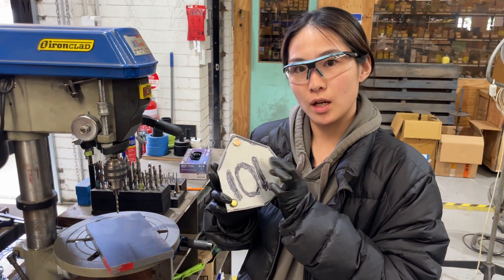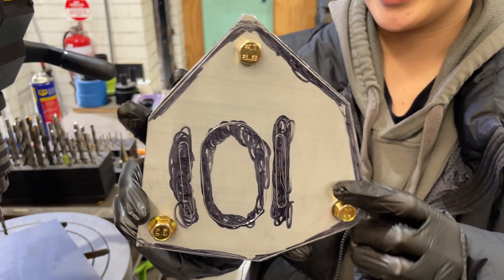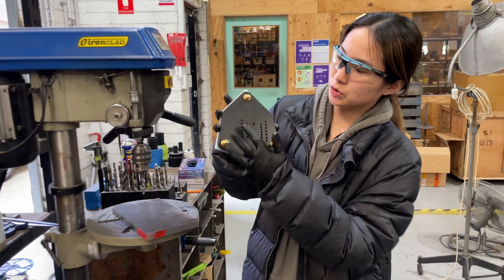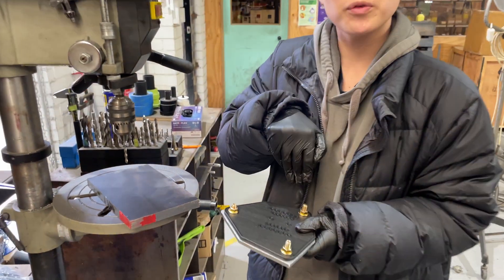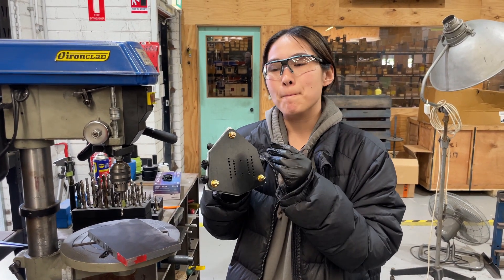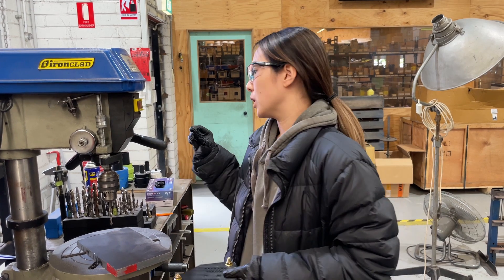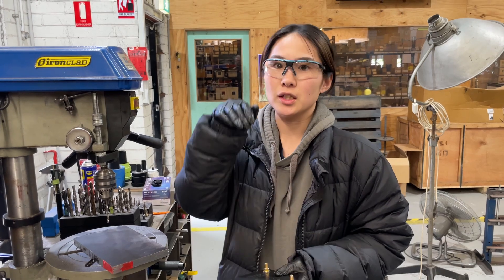So we're going to draw the aluminum plate and we've got all the lines ready to go. David made a template. So those holes, we're going to use a 4.5mm drill to punch it first, not going through. Just because sometimes this is soft material, so you don't want to make it bigger or break or crack or anything like that. So we're just going to mark first and then grab a proper drill, proper size, and then drill through.